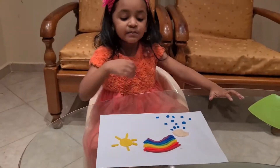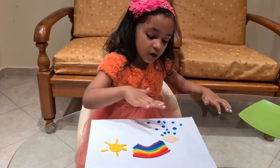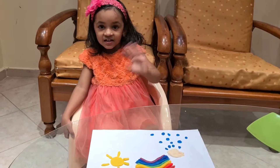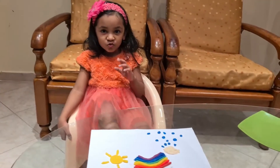I make rainbow, sun, cloud, rain. And that's the end. Bye, see you soon.